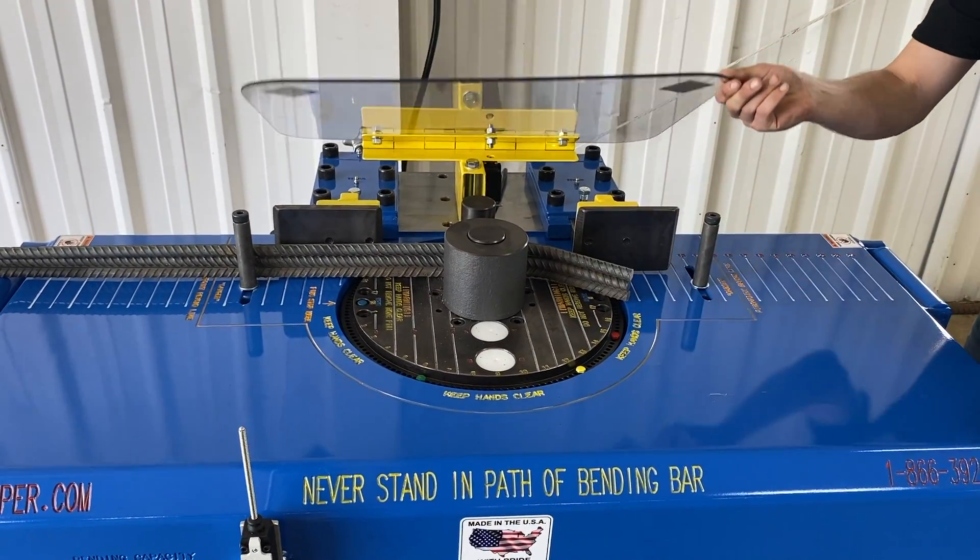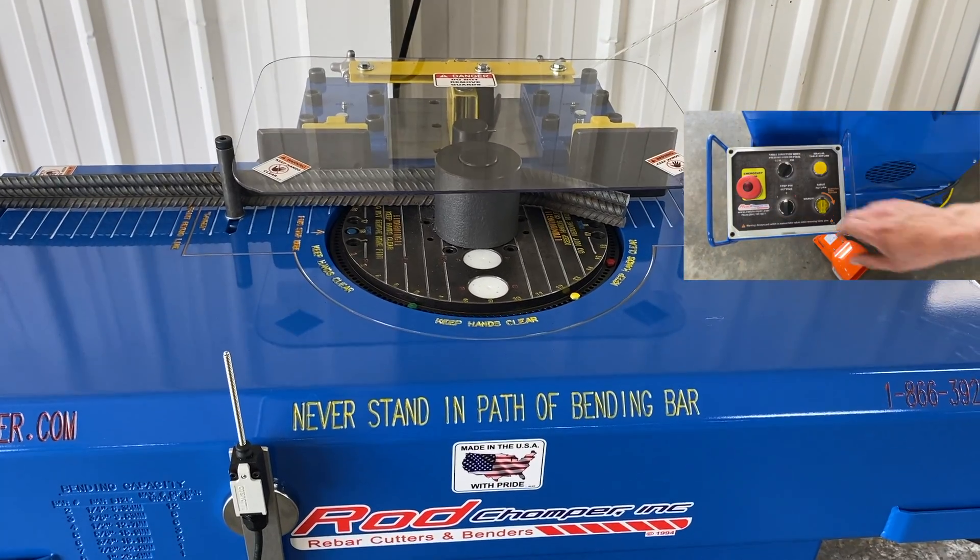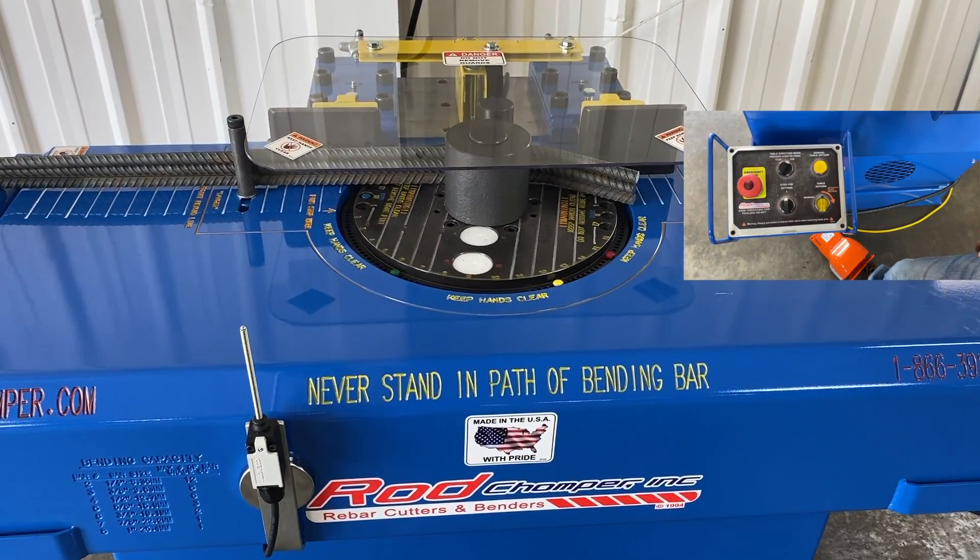As you lift the guard, it shuts the controls off on the machine — it will not operate.